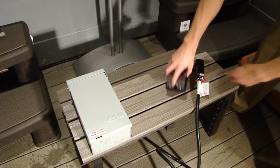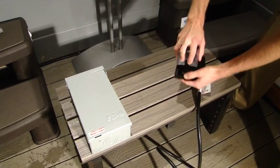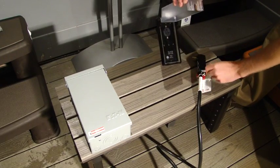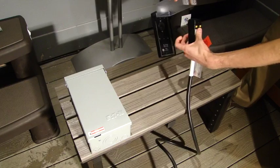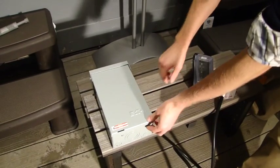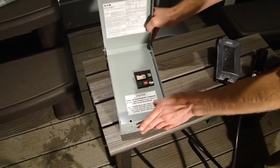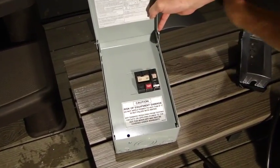Once the spa is filled, you'll be ready to plug it in. If you're on 110 volts, you'll have this receptacle that your electrician has hooked up to the side and you'll just plug it in right there. If you're on 220 volts, you'll be at the breaker box and you will simply flip these breakers up into the on position.